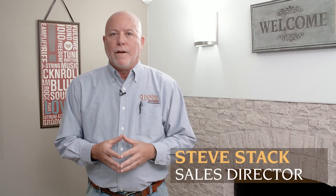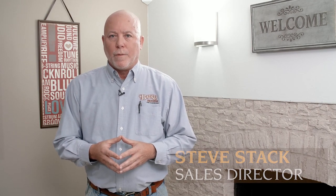Hello, Steve Stack, Baird Brothers Fine Hardwoods. Today we're visiting one of our customers' homes and we're going to demonstrate and take you through the steps of installing one of Baird's custom-made mantles that you can order online and follow these steps and install it in your own home.